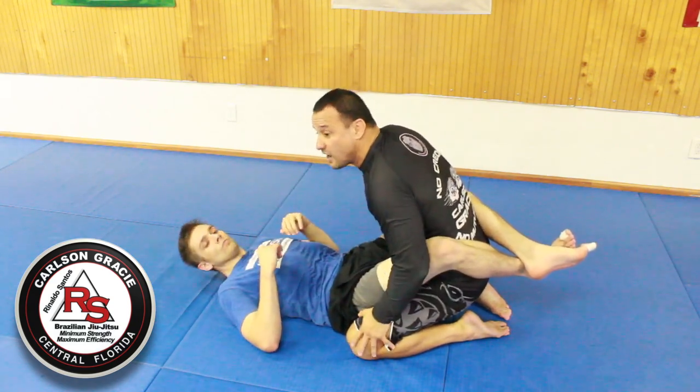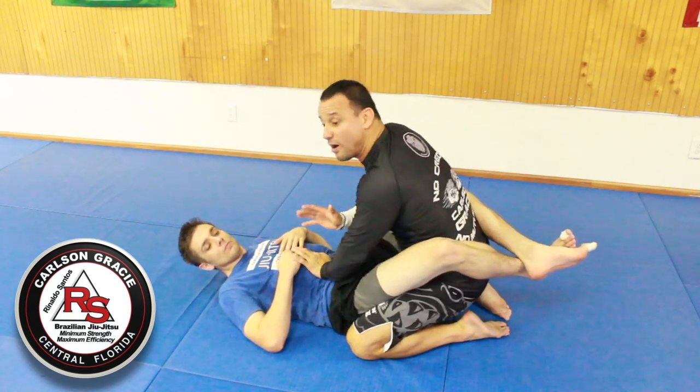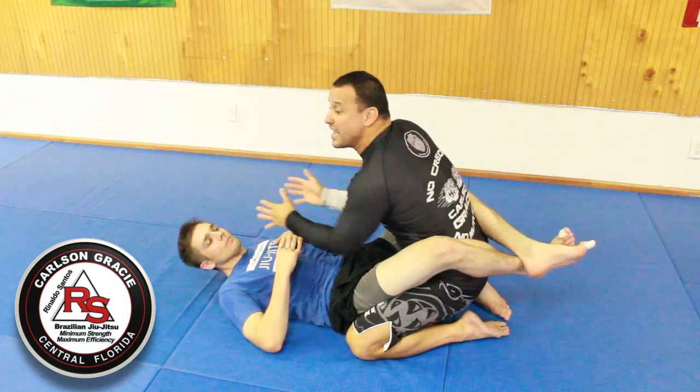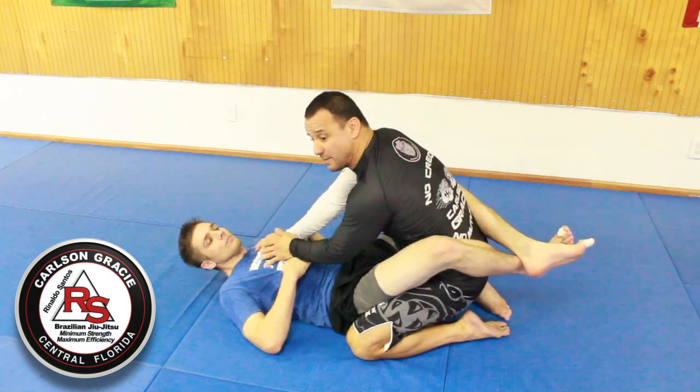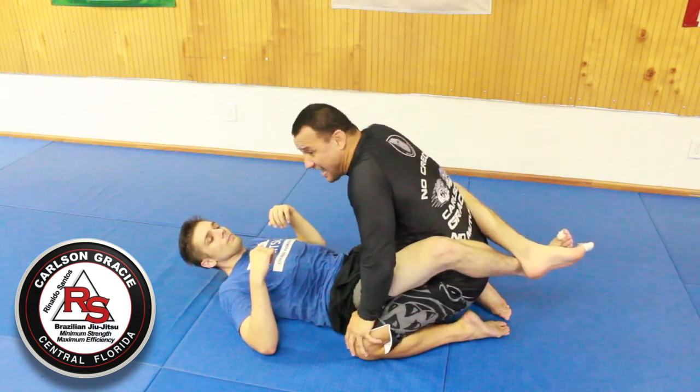First of all, when you're inside a guy's guard, you need to have your base — your base to avoid sweeps, and to avoid exposing your arms to end up inside some kind of armbar, triangles, and so on.